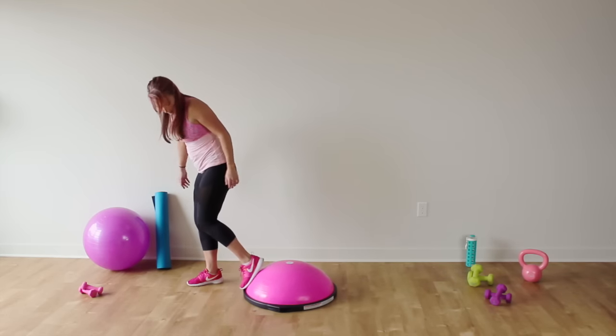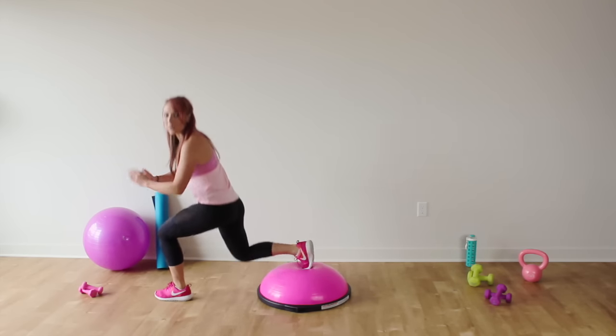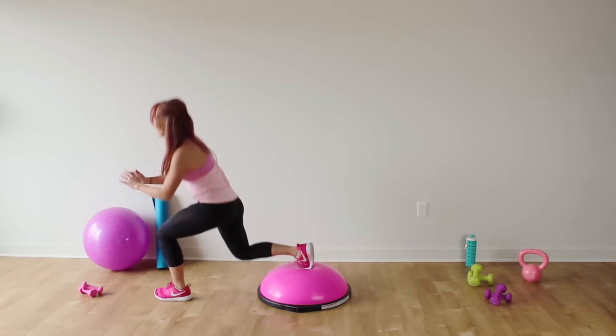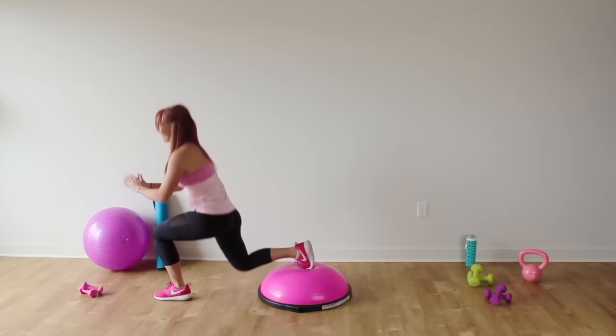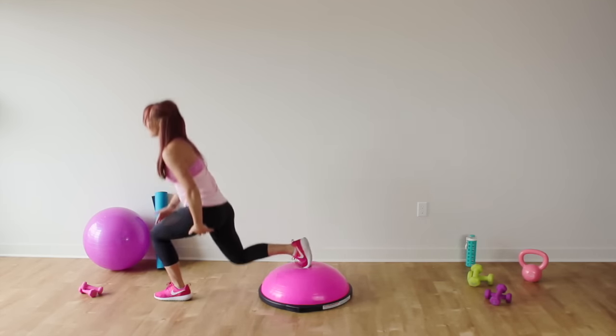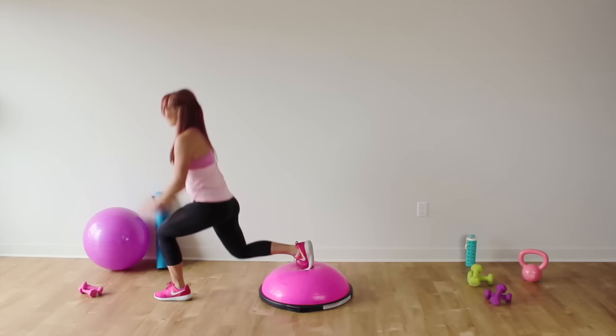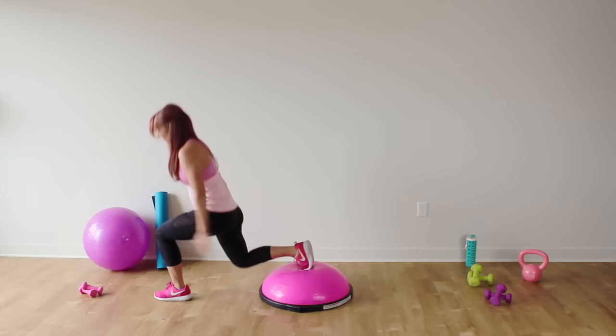Nice job ladies. Switch sides — right foot goes nice and far back, lower down and up, 15 here. Find something to focus on so you don't lose your balance. Keep that weight in that front leg, focus on the front booty and hamstring. Make sure that knee does not go over the toe.